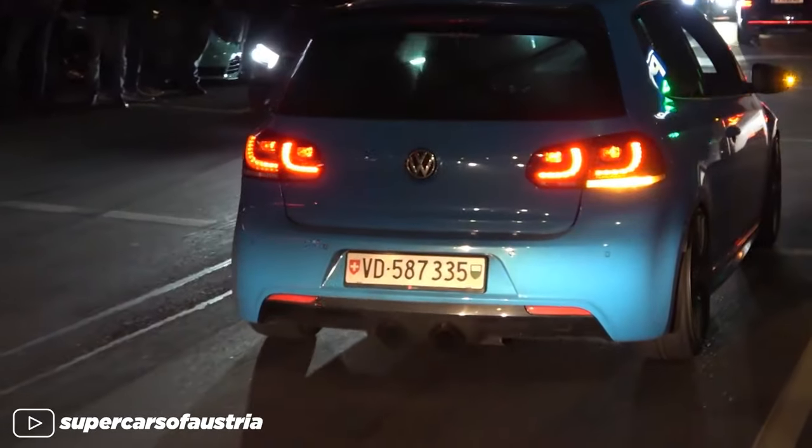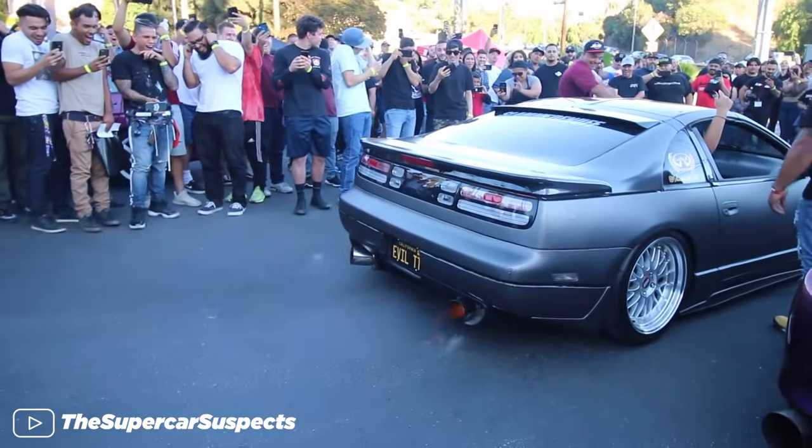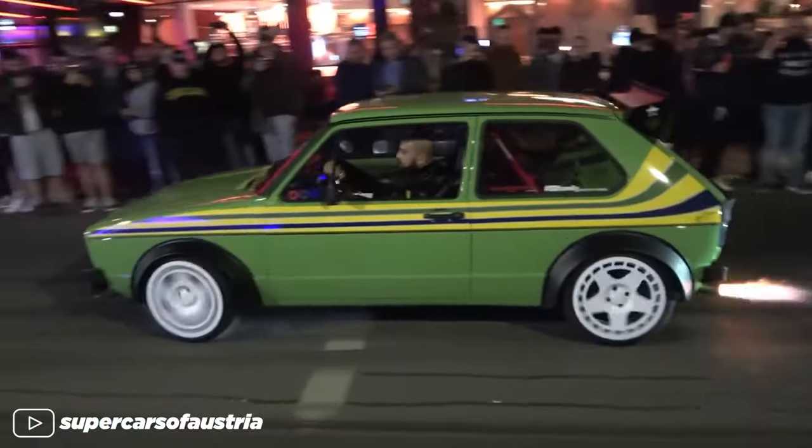It's loud, makes your car shoot flames, it's probably the biggest flex at every car meet. It's two-step, baby. So today I'm going to be talking about two-step, what it is and how you can do it with your own car.